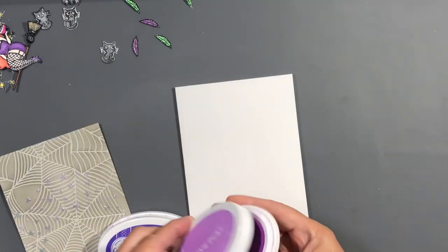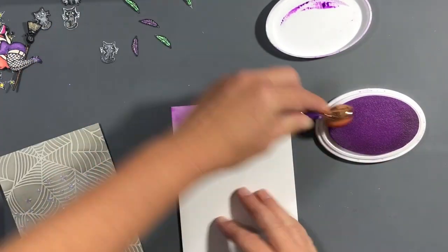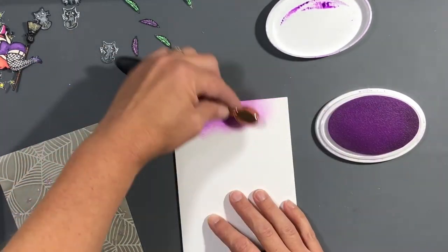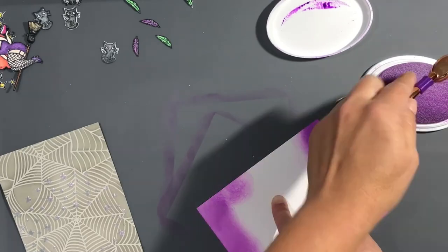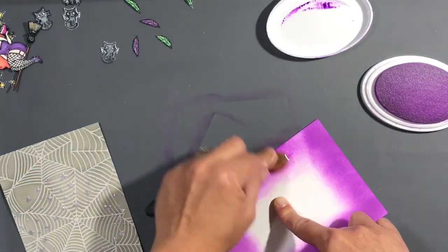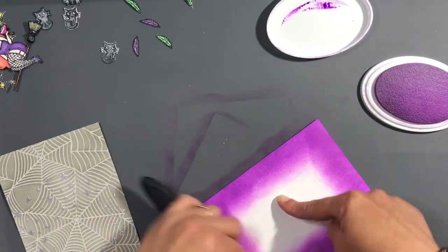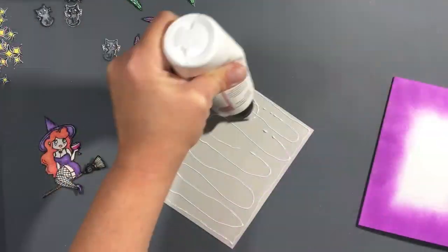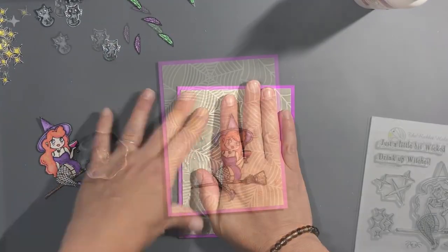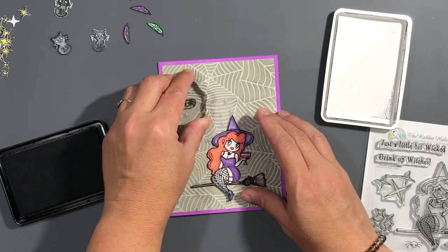This is where I trimmed it down — I thought I did it beforehand but apparently not. Now I'm taking some Pixie Dust by Catherine Pooler on the card panel itself and going all around all four edges to make a little purple border, to draw in the color from her dress and tie it together. Then I put that spiderweb panel right on top with some Glue Art glitter glue, which is usually what I use to glue panels down to card bases.